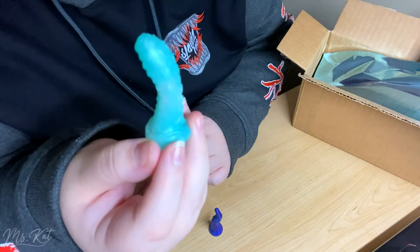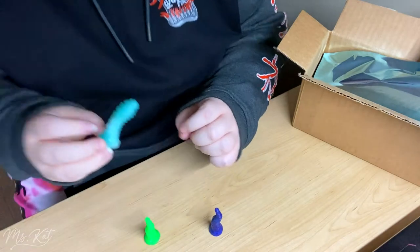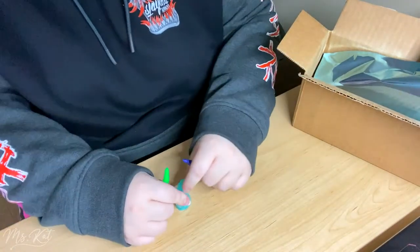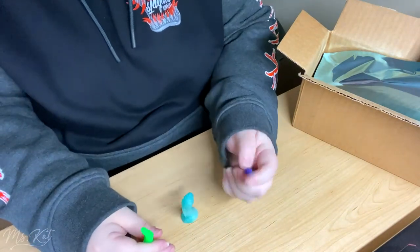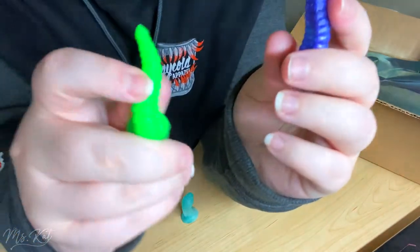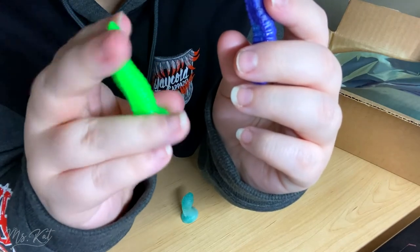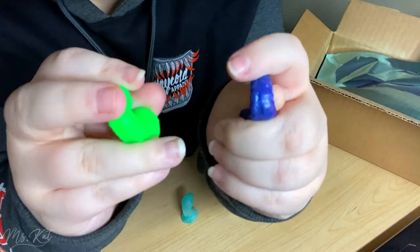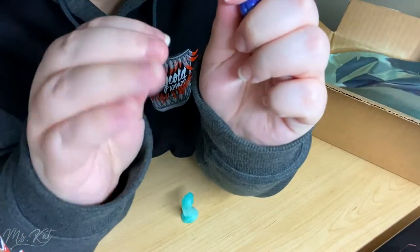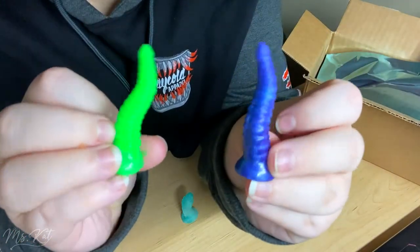This is actually a really nice color. If this goes well, I kind of want one in this color because it's so pretty. I can tell these were made with different hardnesses — I'm pretty sure this one is soft hardness and this one is firm or medium. The difference is really noticeable just in being able to bend them so easily.